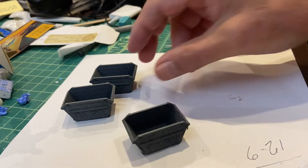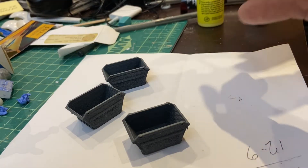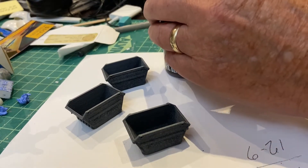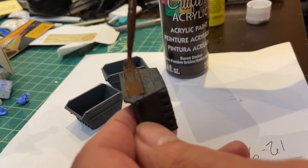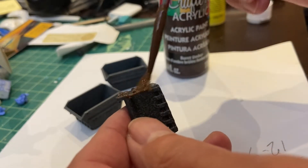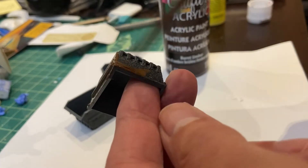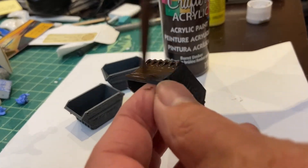I just gave these a quick spray with grey to give them a base from which I can work. Now I'm going to be painting them with brown burnt umber — this will basically be the underpainting, so that when I go to weather it, I'll be able to scrape off the top paint and expose the brown below, which will act as rust to get that effect.